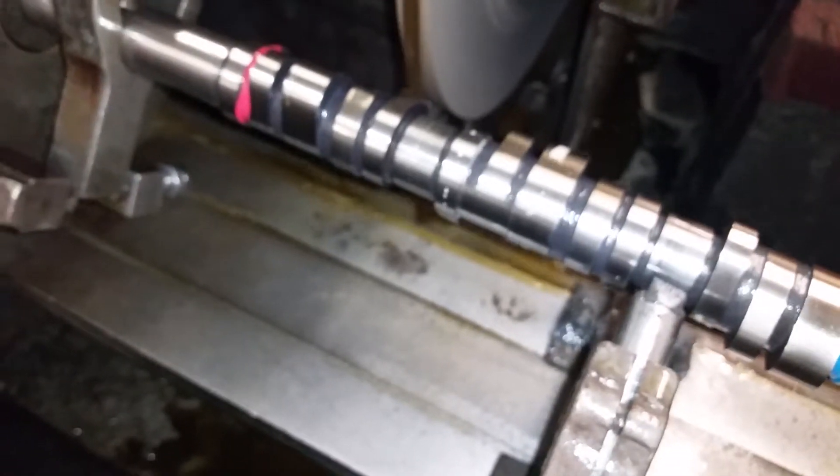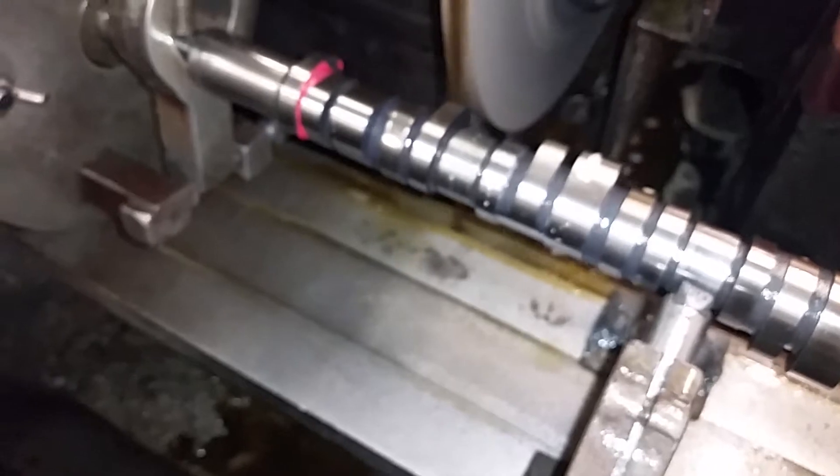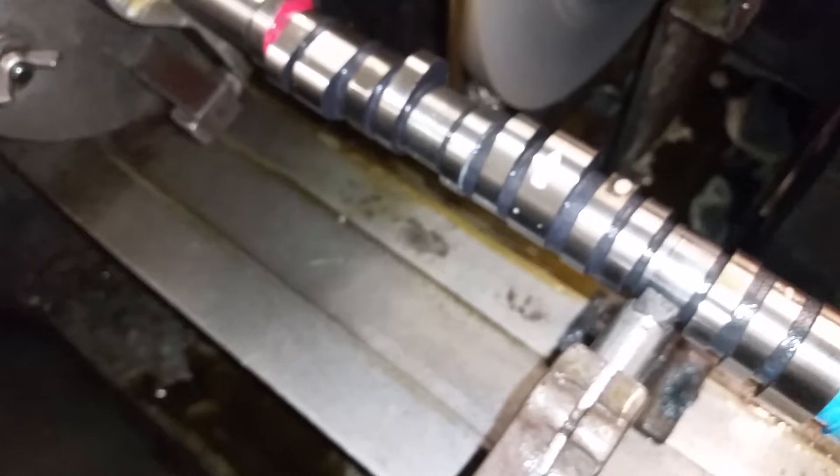So the injector lobe and the primary intake lobe are both blueprinted to the same base circle diameter, and then the VTEC lobe is 15 thousandths oversize.